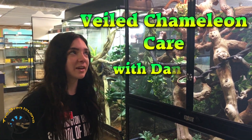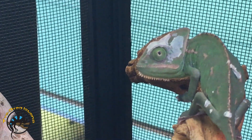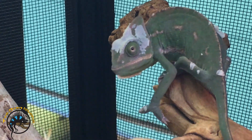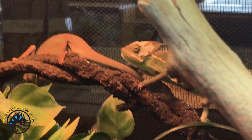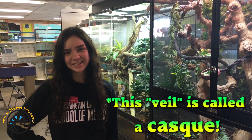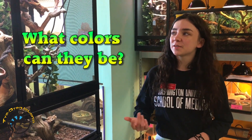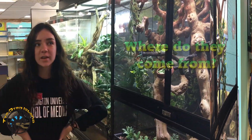Today we're going to talk about the care for veiled chameleons. They're actually called veiled chameleons because they have a little veil on their head. As for coloring, the female is going to stay around a green to brown, while the male is going to usually color out in pretty patterns that are orange and yellow and green.